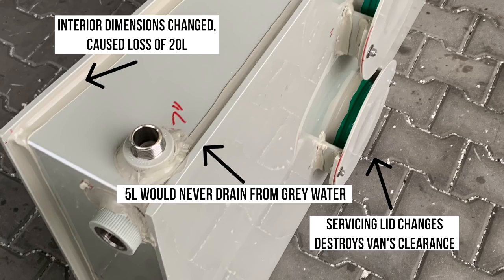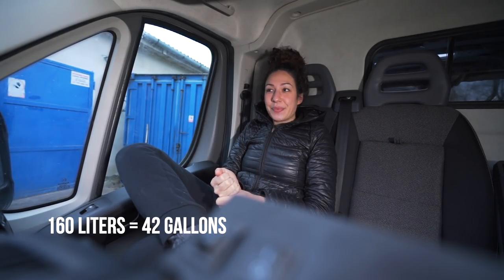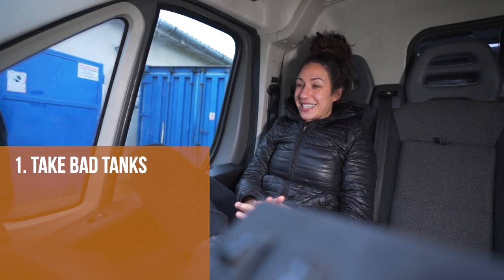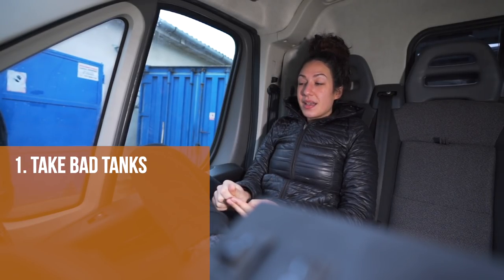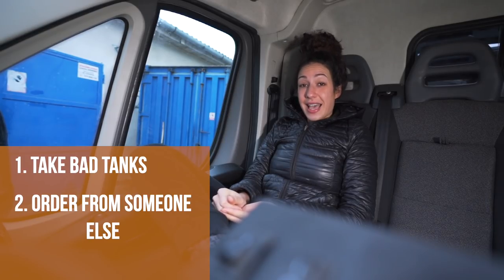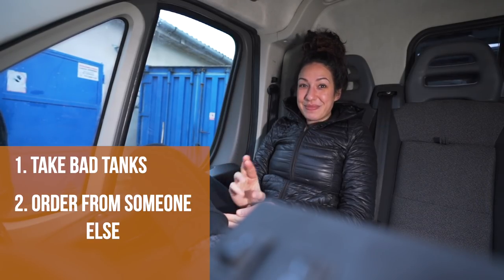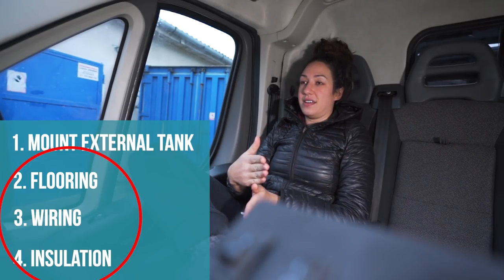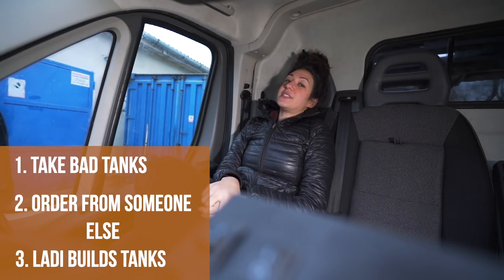They weren't even the size that we ordered. We intended to have 160 liters of water, and with all of the compromises he chose to make without including us, it was a loss of over 20 liters. We have three options really: take these, which is not a real option; go through the entire process again and order new tanks from a new person and hope they're done right — but that will take months, and this has already taken months and would delay our next phase; or the third option, which is looking like what's going to happen — for Lottie to make them himself.